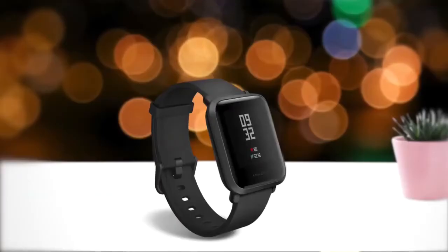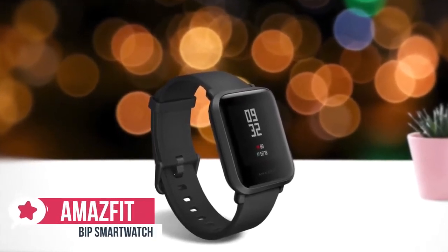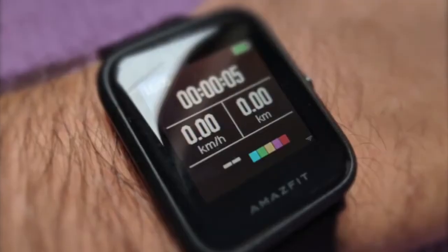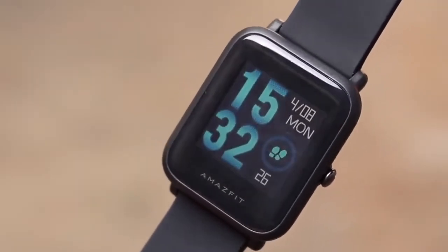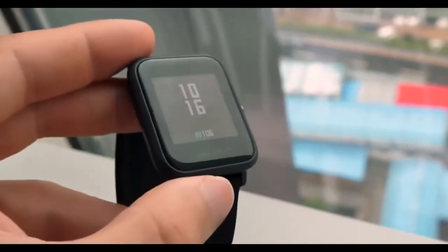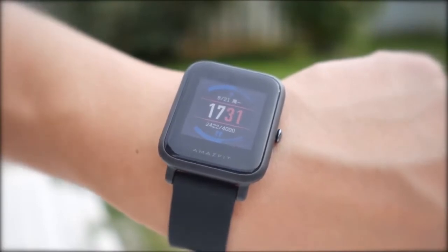At number 4 is the Amazfit Bip. Though Apple and Fitbit are probably the first names that come to mind when you think of wearables, Chinese wearables company Uame is quietly giving them a run for their money with a well-priced Amazfit Bip smartwatch. Built with a matte-textured plastic chassis, the Bip transitions nicely into a slightly curved slate of 2.5D Corning Gorilla Glass capacitive touchscreen that holds up to plenty of wear and tear. It has a barely-there feel on your wrist, and the screen is easy to read, even in bright sunlight.